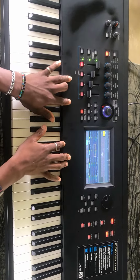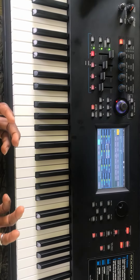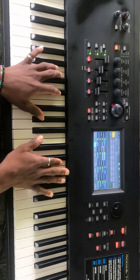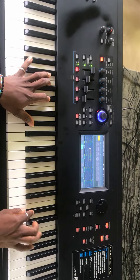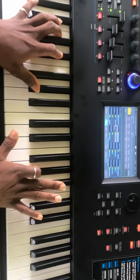Hello guys, I have a simple lick to show you on the piano to spice up your play. It makes you sound like a professional and it will make your play sound very full.